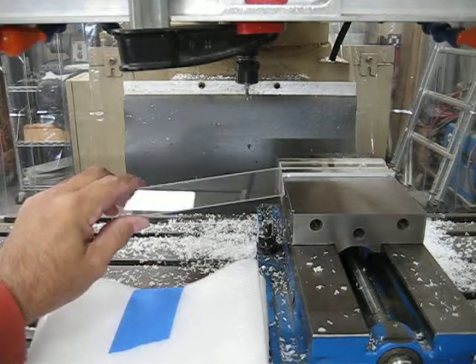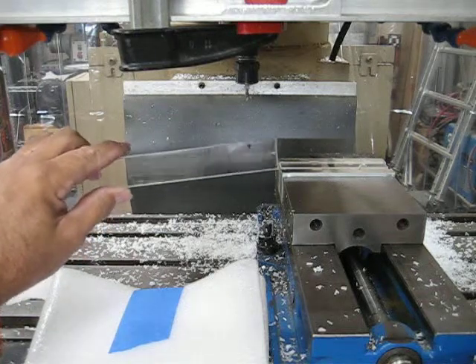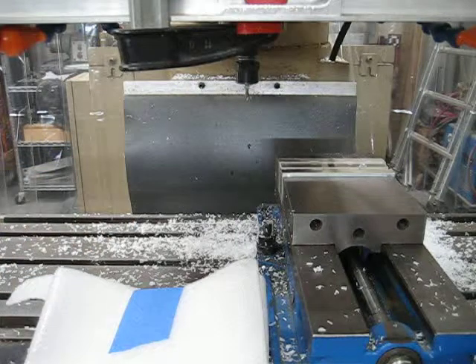I'm making little pointers for my parallel fences. I'm starting off with a 1 inch wide by 6 inch long chunk of acrylic. I've got a piece in the vise and my tool's ready to go, so we'll go ahead and get started.